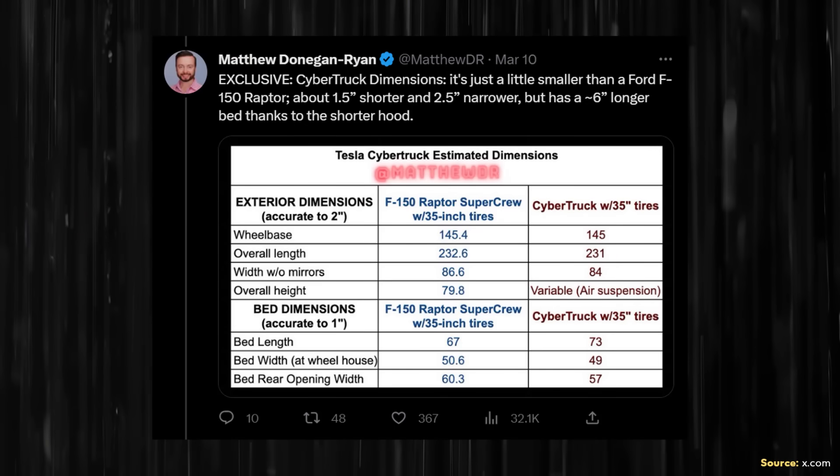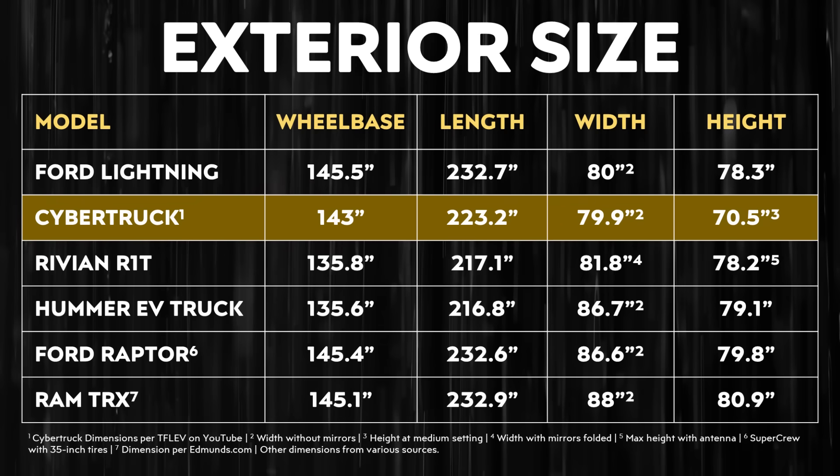At MatthewDR on X.com shared the dimensions of a prototype several months ago. Previously, that prototype had a length of around 231 inches, but the final version is reportedly around 223.2 inches long, making it size-wise smaller than the F-150 Lightning, but still bigger than the Rivian R1T.